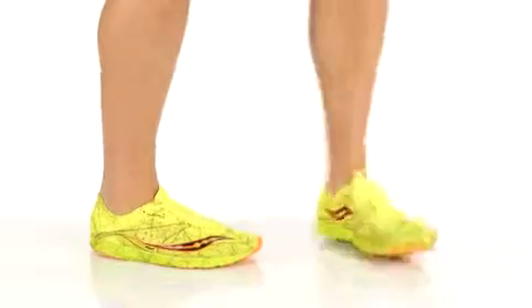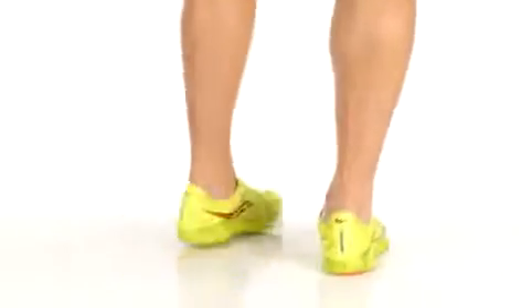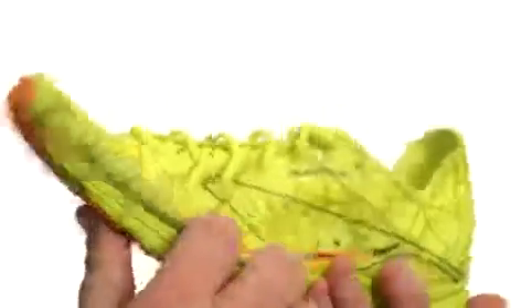Hey there viewers, my name's Brett and this is the Endorphin Racer, it's from Saucony. This is a remarkably lightweight shoe.